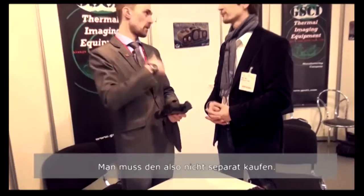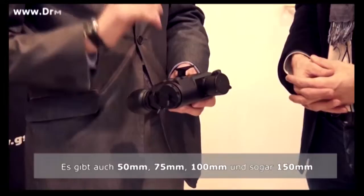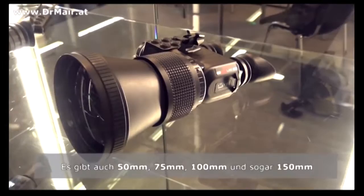When you order a separate additional lens — bigger, higher magnification — the lens comes with the adapter included. So you can interchange lenses in the field. This is a 25mm lens at 1x magnification. You can go to 50mm, 75mm, or 100mm.